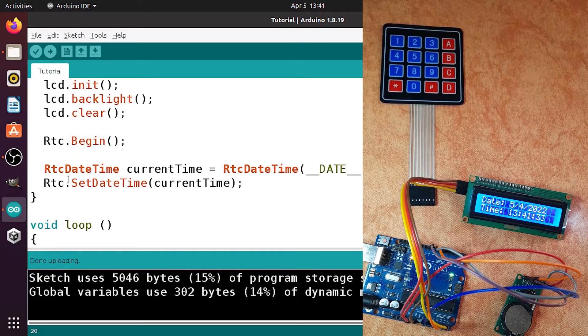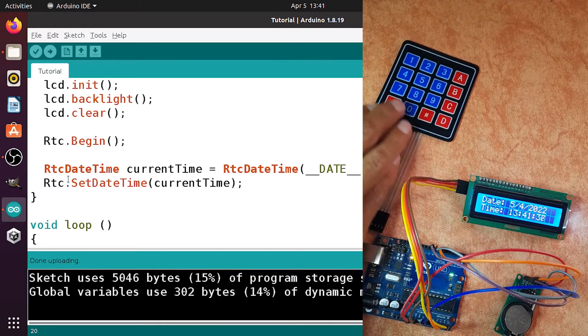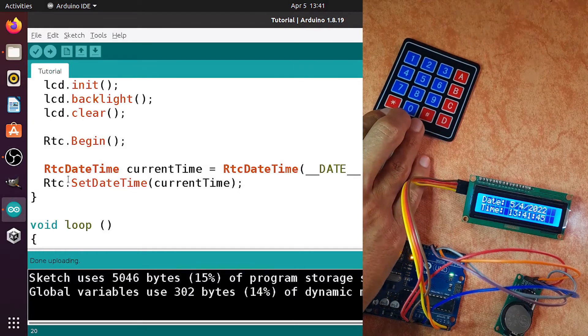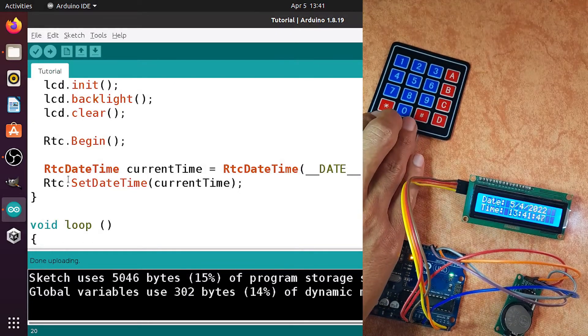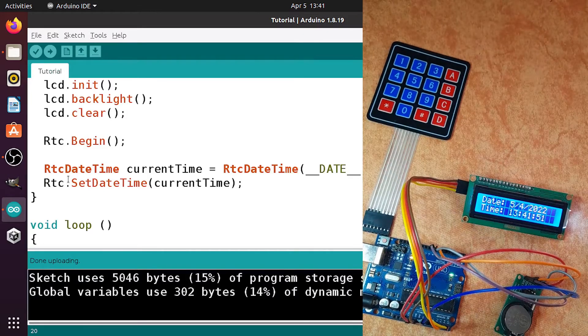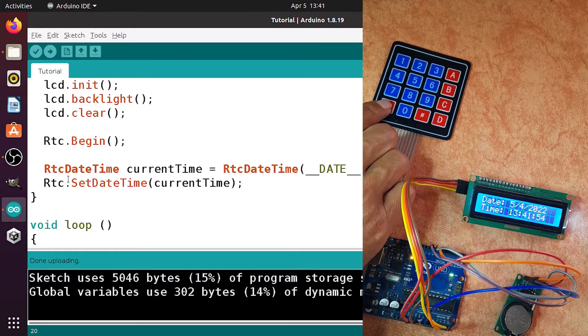In this tutorial you will need this keypad — I've talked about it in a previous video, check it out via the link in the video description. We are going to use three columns, so if you have a keypad with three columns you can use it for this project. We are going to check if the star key has been pressed.